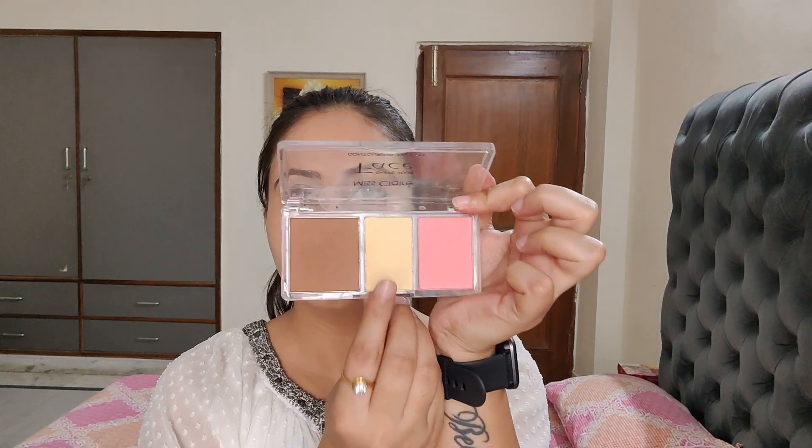After that, I'm using Miss Claire Blush and Contour Palette. I'm taking the banana powder compact and applying it with a dry sponge to the area where I applied the concealer.